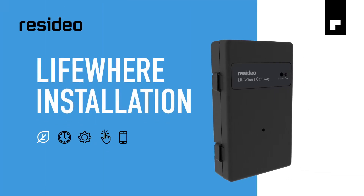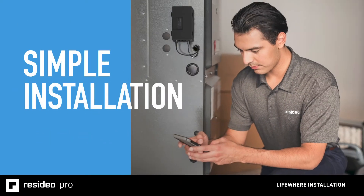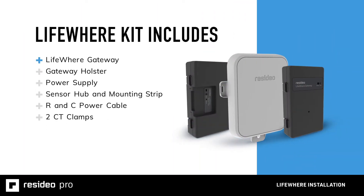Let's look at how quick and easy it is to install LifeWare into residential furnace and air conditioning systems. Installation is simple and we'll walk you through every step. First, let's take a look at the items in the LifeWare kit.